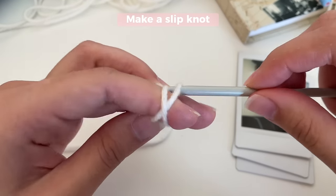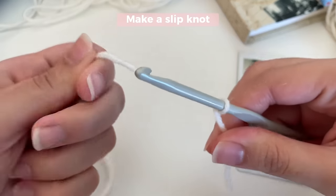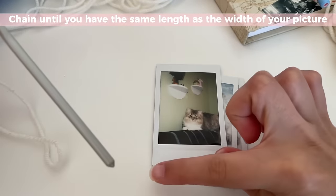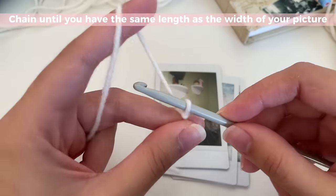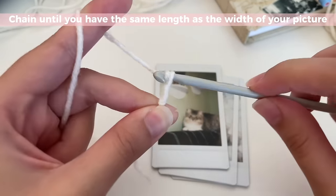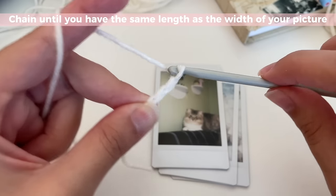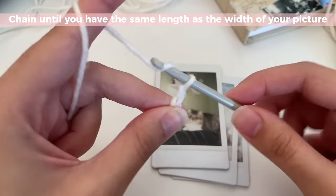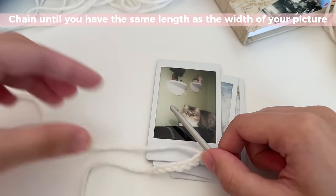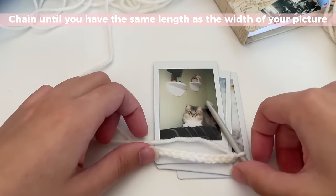We're going to start off by making a slipknot — this is how I like to make mine. And now you're just going to chain the width of your picture. So the width is this length over here. To chain, you just grab your yarn, twist and pull it through, and chain as many chains as you need until the length of your chain is the same as the width of your picture. I've made mine just slightly longer to have a little bit of space on the sides.